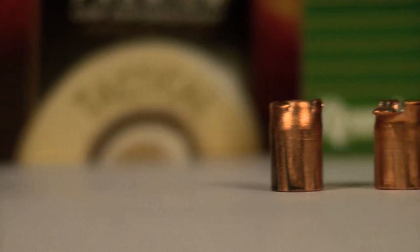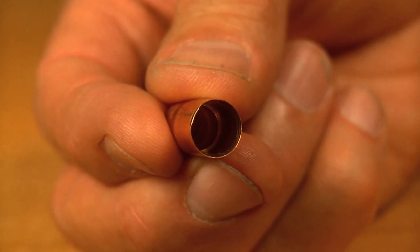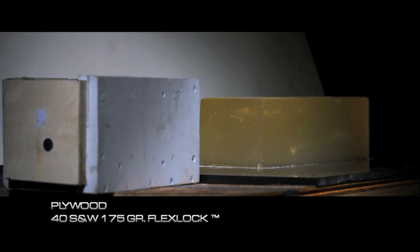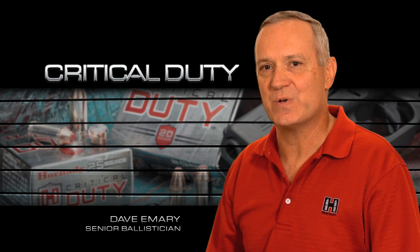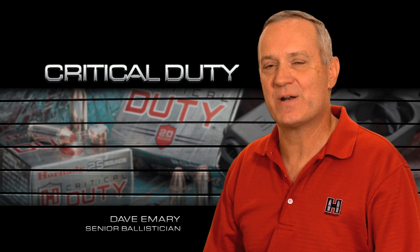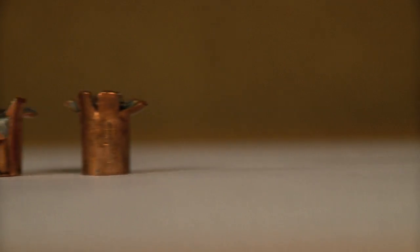Unlike the majority of existing law enforcement bullets on the market, the FlexLock bullet isn't a bonded bullet. Therefore, it is able to utilize a high-antimony lead alloy core, which helps to control barrier expansion and penetration. Typically, bonded bullets are very soft. The bonding process requires the use of a very soft or pure lead. This leads to problems in penetrating these barriers because these soft bullets tend to deform very badly, and it becomes very difficult to control the expansion.